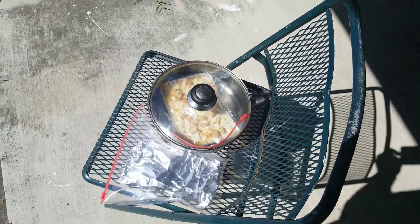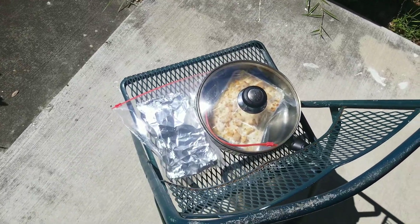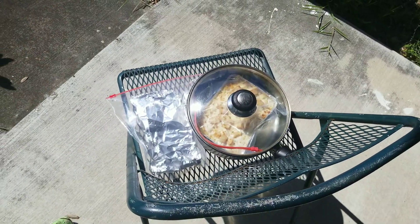That's one of the reasons why I love solar cooking. Alright, talk to you later.